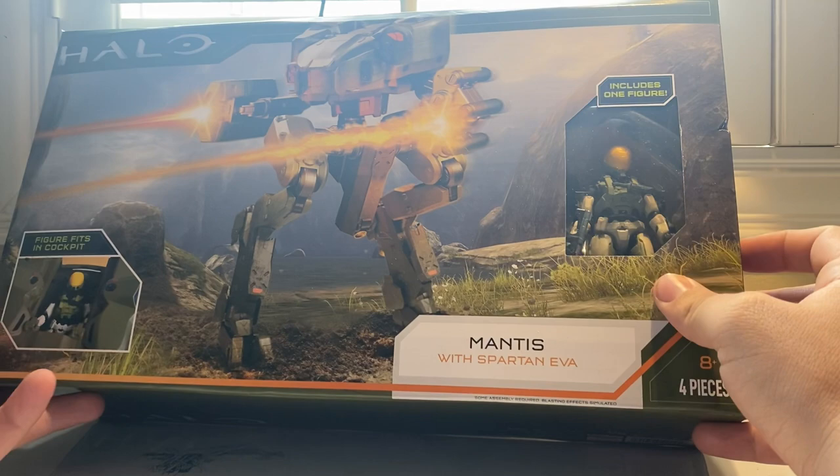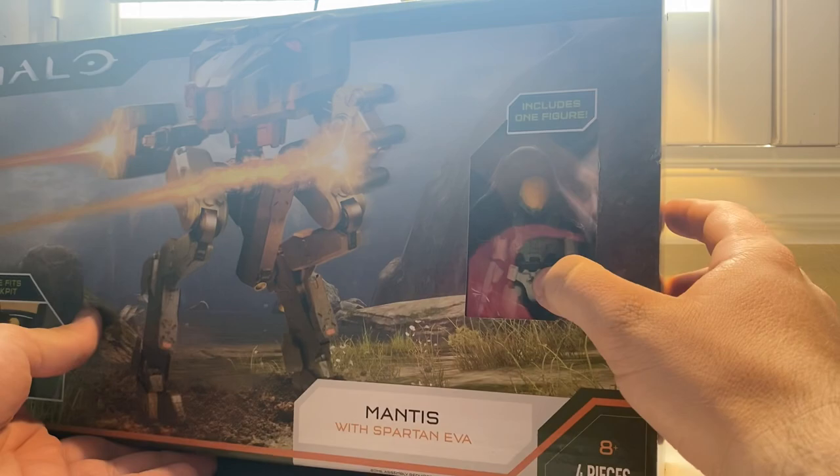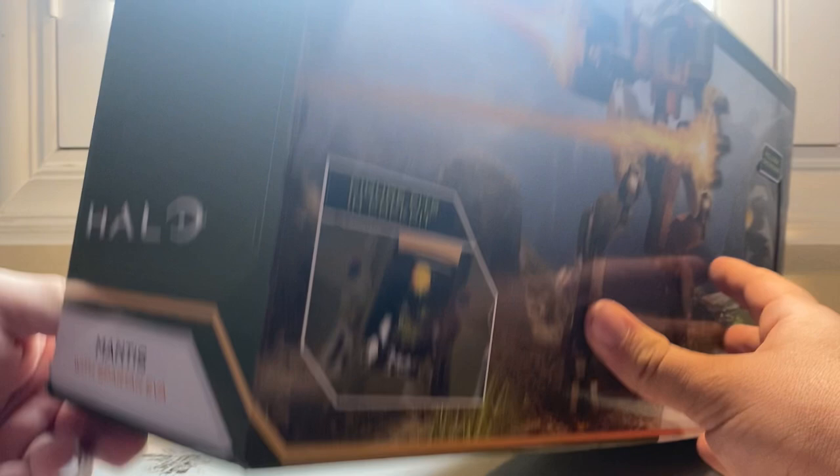I'm really in love with this — not only because it's the Mantis and it's one of the best new vehicles to come into Halo thanks to 343, if not the best, but you also get a really awesome Spartan EVA. I love the colors on it. We're gonna go ahead and take a look at that once we open this up.